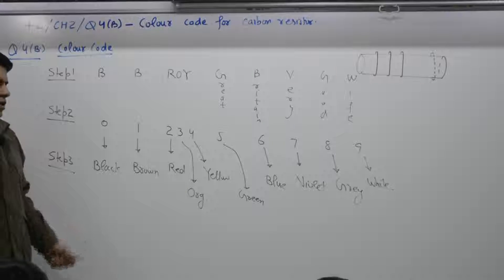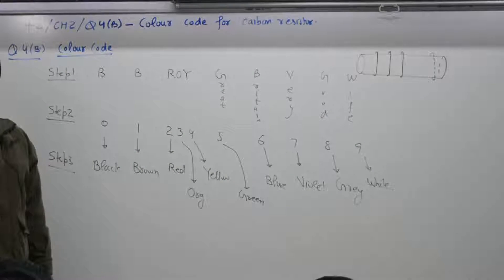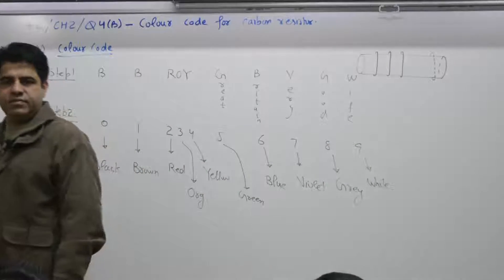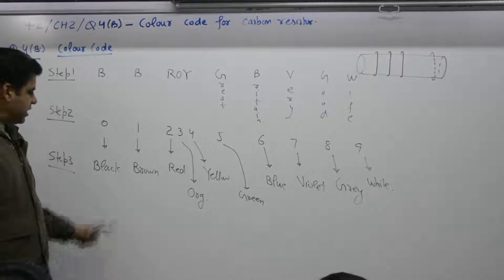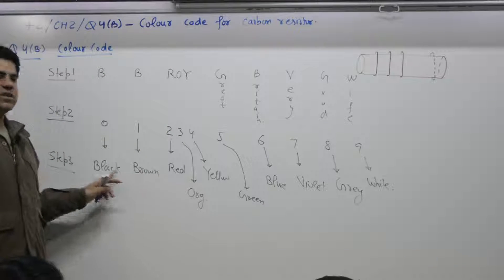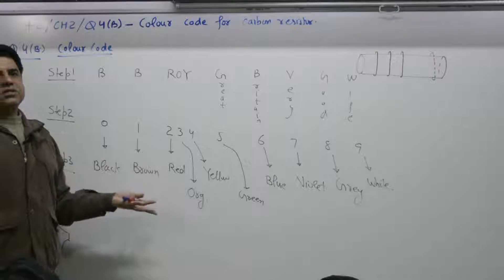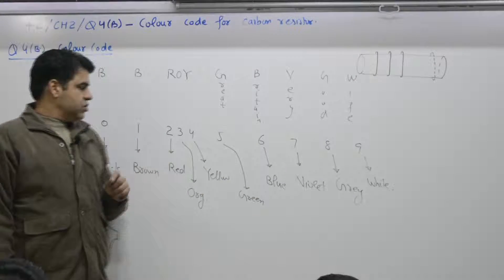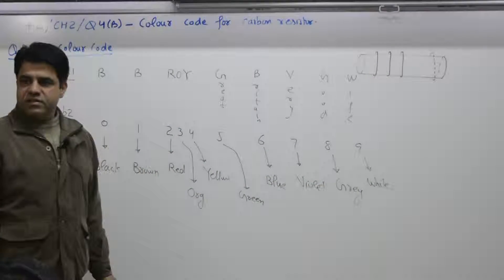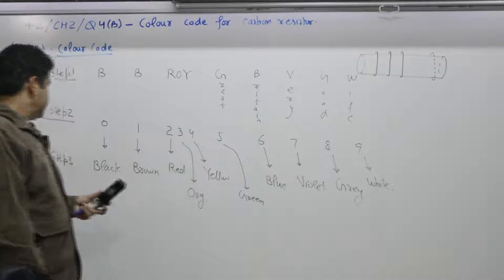Step three: for competitions or board exams, you may be confused by the three Bs (Black, Brown, Blue). An easy way to remember: Black is at one extreme (digit 0), White is at the other extreme (digit 9). Brown is a very dark color that approaches black, so it is digit 1. That leaves Blue for digit 6. Similarly, Grey is close to White, so Grey is digit 8, and the other G — Green — is digit 5.